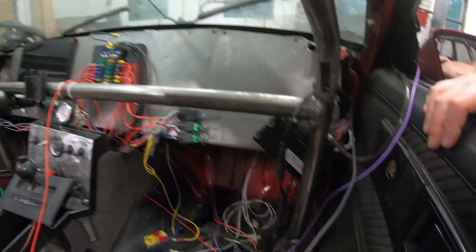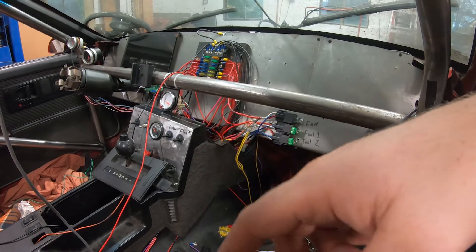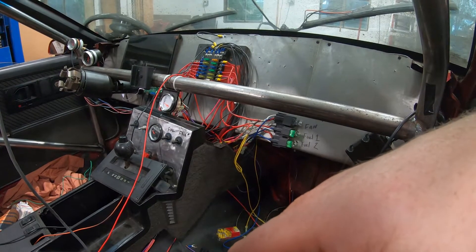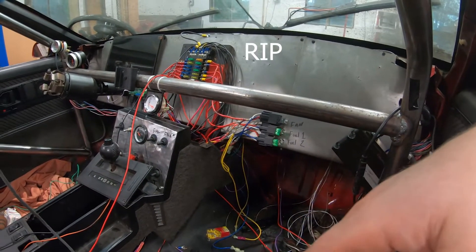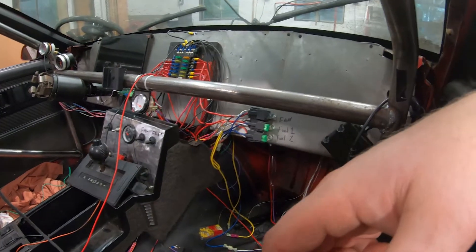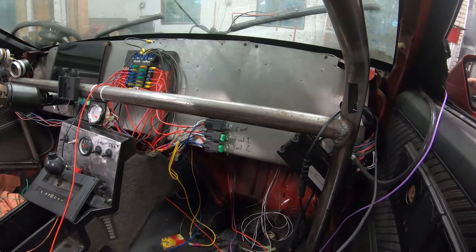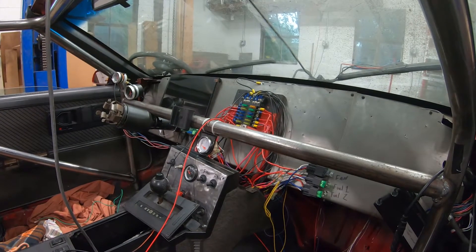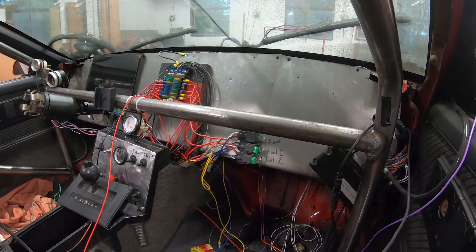I did also get a fuel gauge, so that's new — I've never had one of those working in the car, so I can actually see how much fuel I have, which is pretty awesome. The computer I had hooked up to the screen died and is out of warranty. I think I paid 100 bucks for it, so it's not too terrible a loss, but it still sucks — the motherboard went bad. I'll probably end up finding a tablet or laptop I can hook up to that screen so I can have the gauges while I'm driving and still have the laptop to tune with.